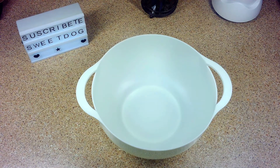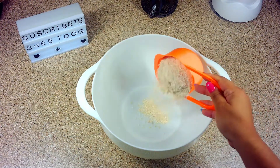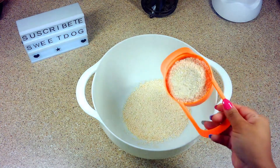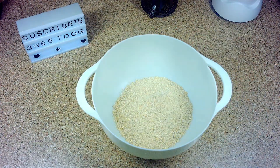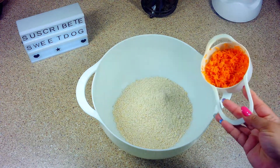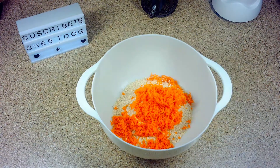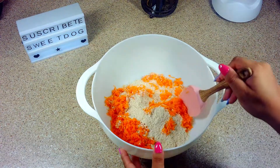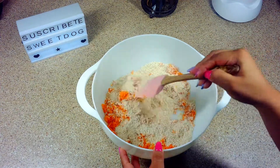Lo primero que vamos a hacer es, en un recipiente, agregar nuestra avena. Y si eres nuevo en nuestro canal, te voy a dejar aquí el link donde hacemos nuestra propia harina de avena. Y ya que tenemos la harina, vamos a agregar nuestra zanahoria. Pero antes de agregarla, la vamos a rayar para que se pueda integrar mejor a nuestra avena y sea más fácil para nuestros amiguitos perrunos comérsela.